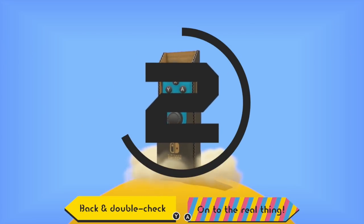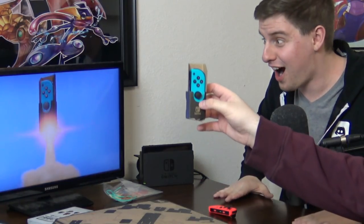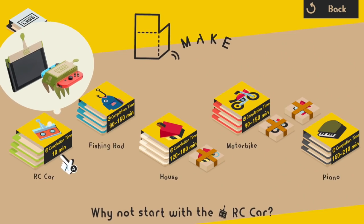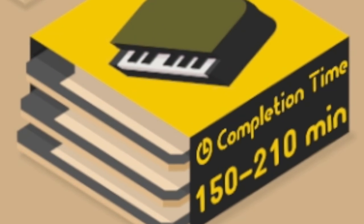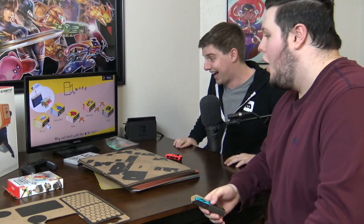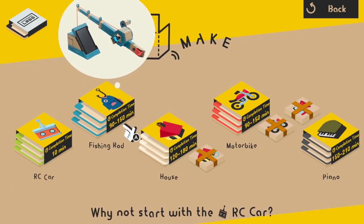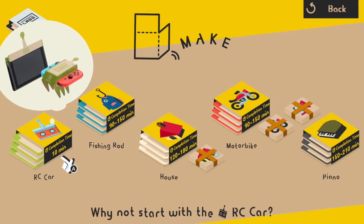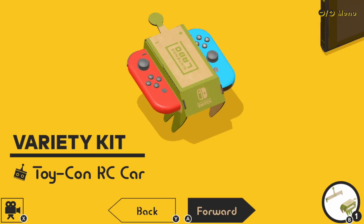I'm ready, on to the real thing. Three, two, one — it's like a rocket ship. Look at that. I'm an adult. Completion time: 150 to 250 minutes — excuse me? Are we gonna be here for 150 minutes? We're grown-ass men, we can do this nice and quick. Do we maybe want to start with the RC car? Let's go for the RC car. Ten minutes — we can do that.